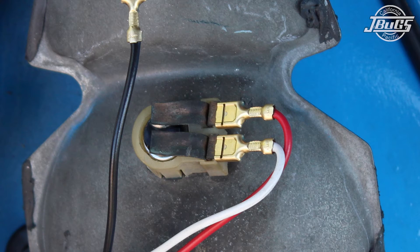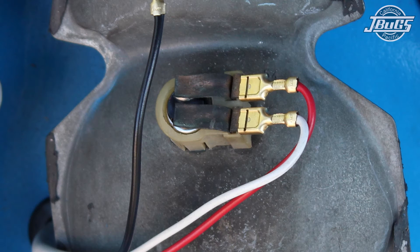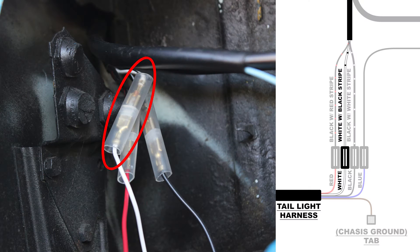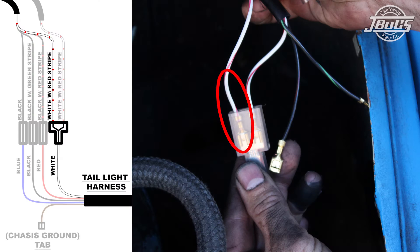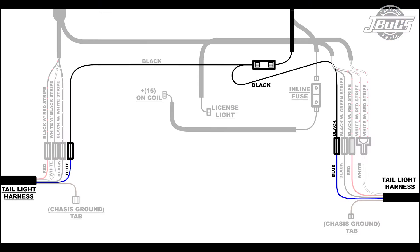The red brake light wires plug onto the top terminals of the middle bulbs on the tail lights and connect to the black-red wires with wiring connectors. The white running light wires plug onto the bottom terminals of the middle bulbs on the tail lights. On the left side, the wire will connect to the white-black wire with a wiring connector, and on the right side, the wire will connect to a red-white wire with a shrouded T-connector. The blue reverse light wires plug onto the bottom bulb tabs; the wires in the engine compartment connect to a shrouded wiring connector, and we'll connect to the reverse light harness later.